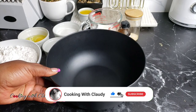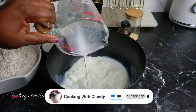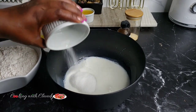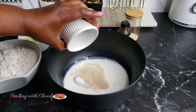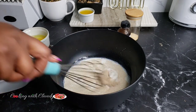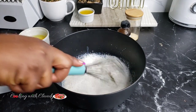Let us jump right into the ingredients. In a bowl, start by adding warm milk — your milk is supposed to be warm to the touch. Now bring in some sugar, and add your yeast at the same time, because the sugar is going to activate the yeast quickly. Give that a good stir. The yeast I am using is instant yeast, but you can also use active dry yeast — that will work perfectly well.